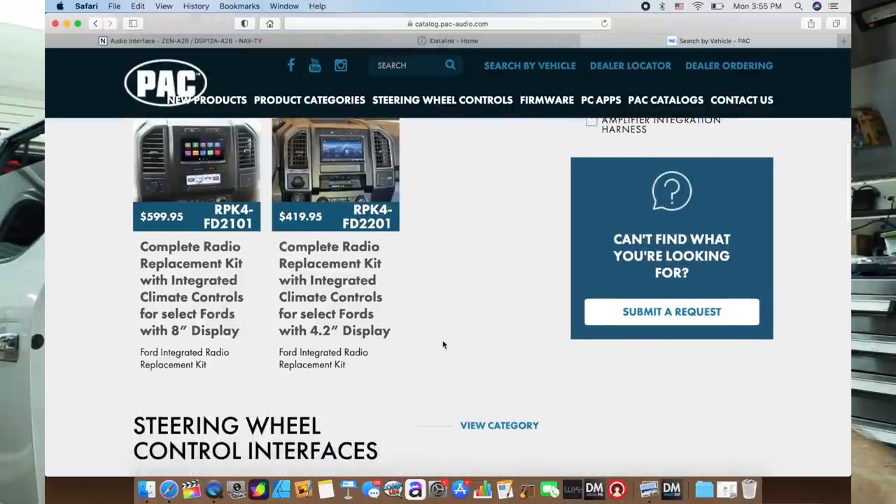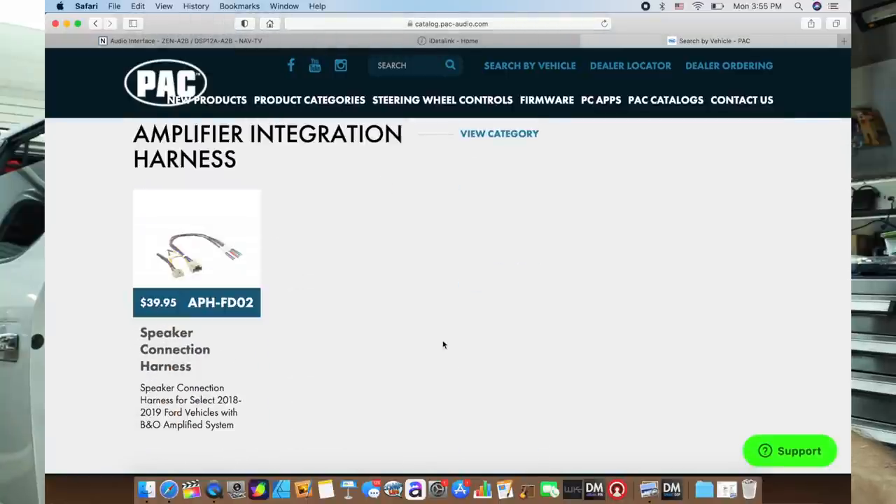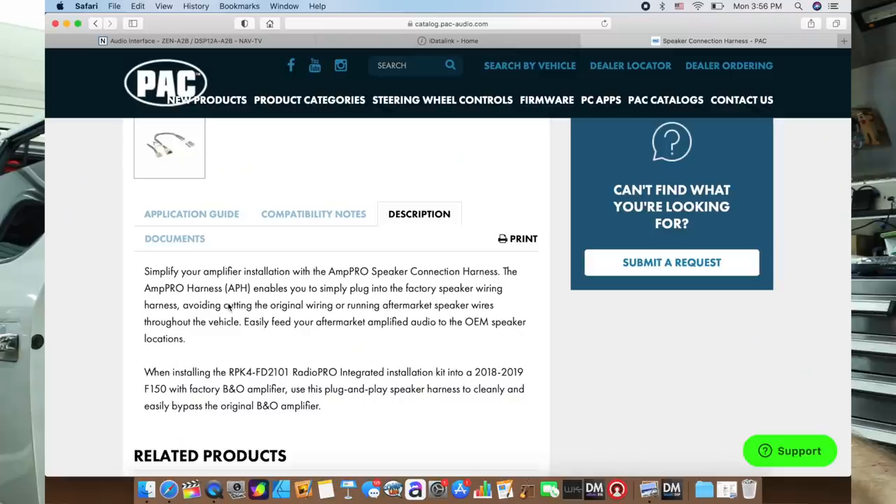Lastly, go to pac-audio.com. Type in the make, model, and year, scroll down. Well, they have dash kits, steering wheel control interfaces, a speaker connection harness for the 2018-19 Ford vehicles with the Bang and Olsen — they do make a T-harness, the APH-FD02. This might actually be kind of cool — we might be able to use this with our NavTV piece if we don't feel like soldering all those wires onto the harness. This harness was made for their dash kit that they make for this car. Trying to find a specific harness is sometimes not the easiest thing to do — that doesn't mean the harness doesn't exist. It just means it may exist in a totally different application, but it may be helpful for us because it's a complete harness we can use. We've checked all the sources and we still have one manufacturer making an adapter for this — these are the steps you have to go through.